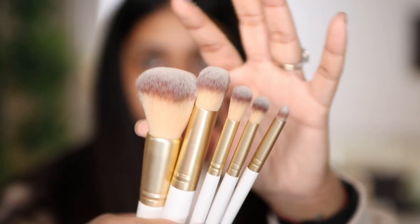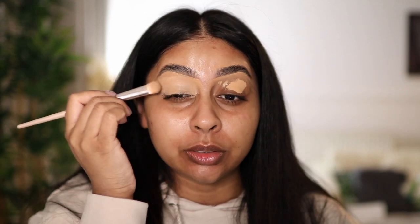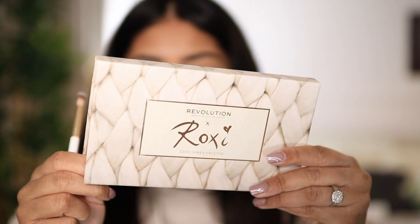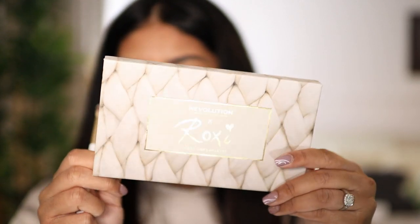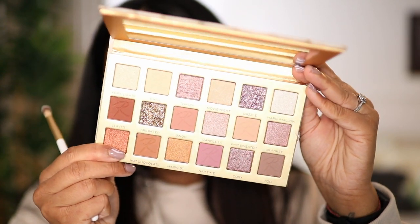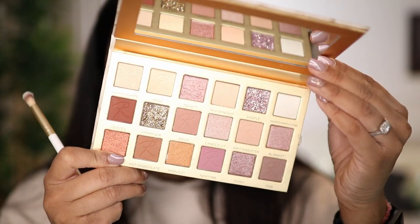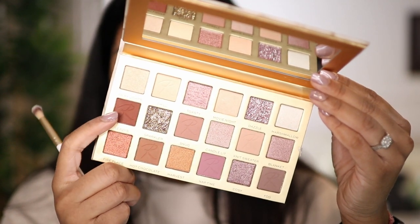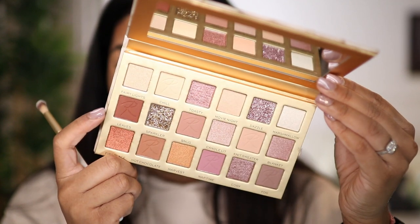I'm first using a little bit of Tarte Shape Tape on my lid to act as a base. So this is what the packaging looks like — it's got some like wool effect on it, and then once you open it you've got some pretty shimmery shades. This is the deepest shade in the palette; I wish there were more deeper shades to be honest.